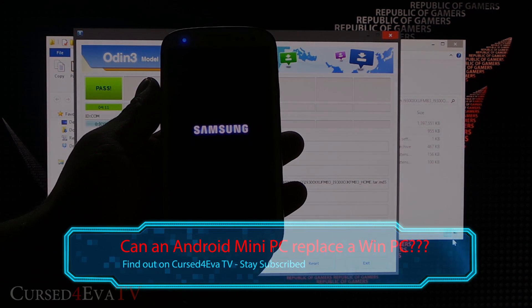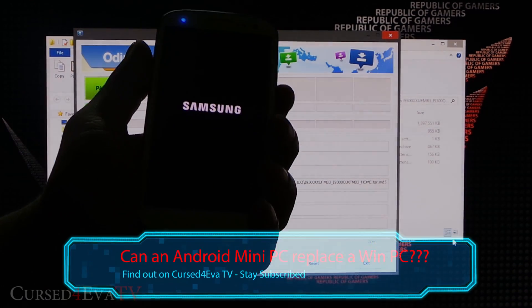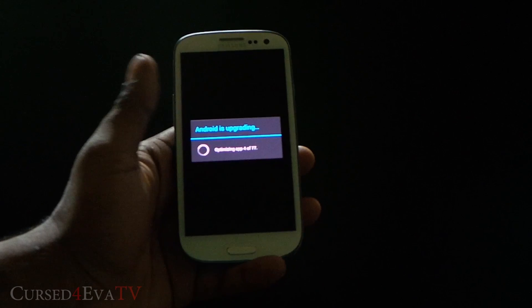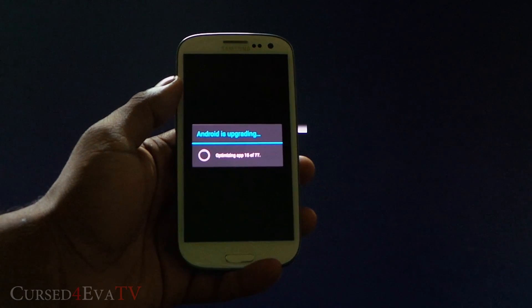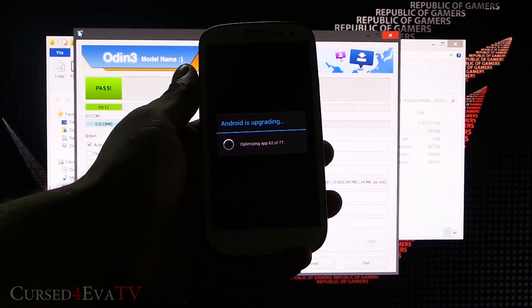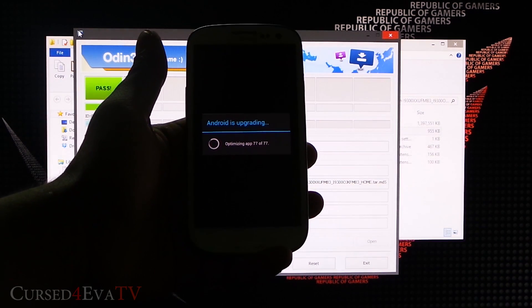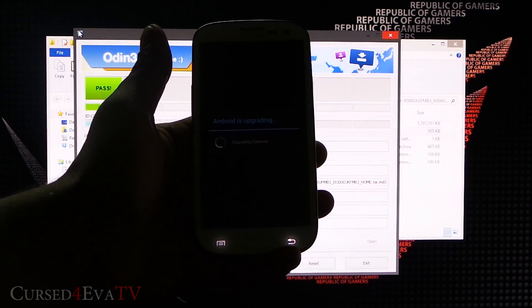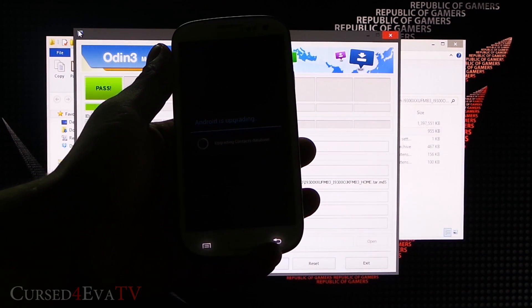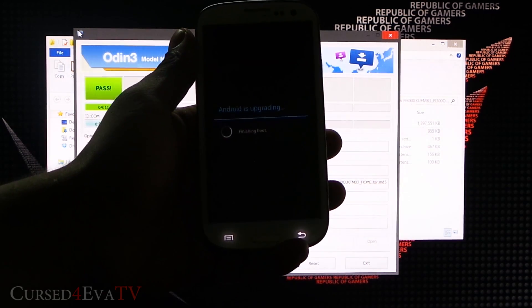If you run into any issues and can't boot, hold Volume Up, Power, and Home continuously until you see Samsung Galaxy S3 on screen, then let go — that takes you to Android System Recovery. Select Wipe Data/Factory Reset to get it booting. Most of you won't need this, but if you're stuck in a boot loop, go into recovery, do a wipe data factory reset, and hit Reboot.